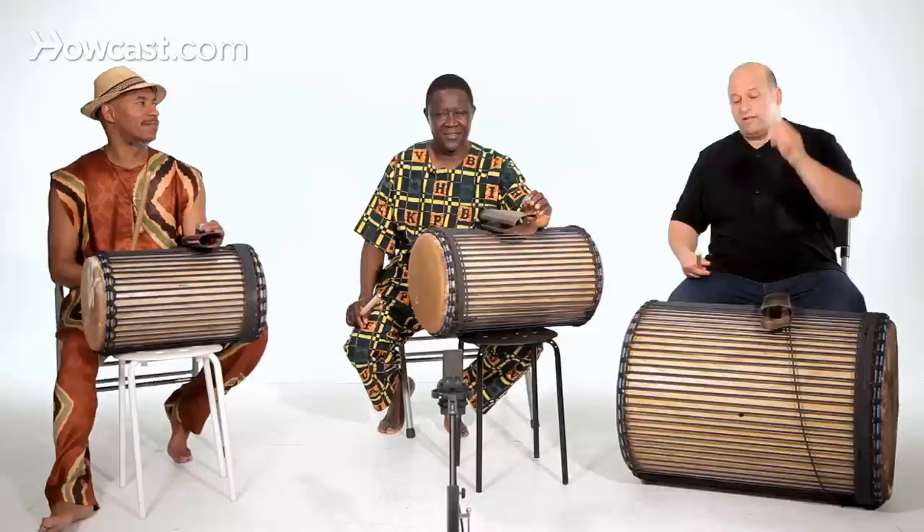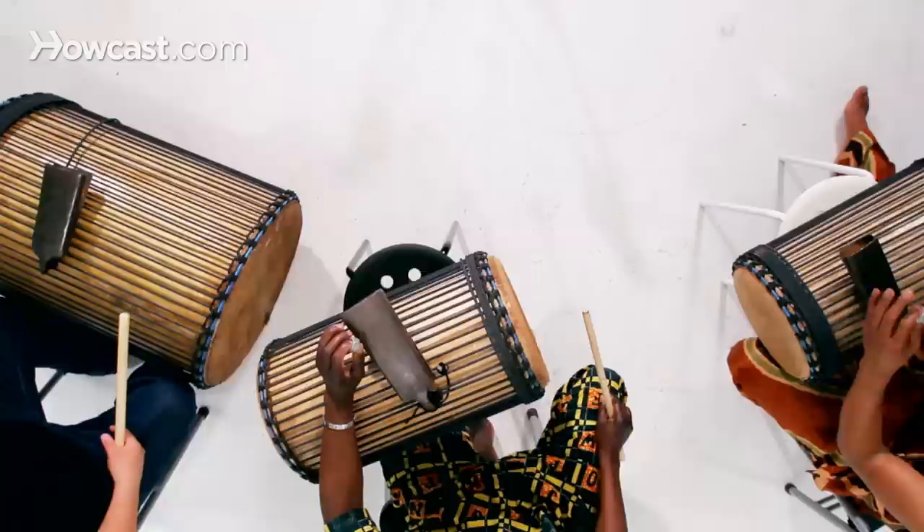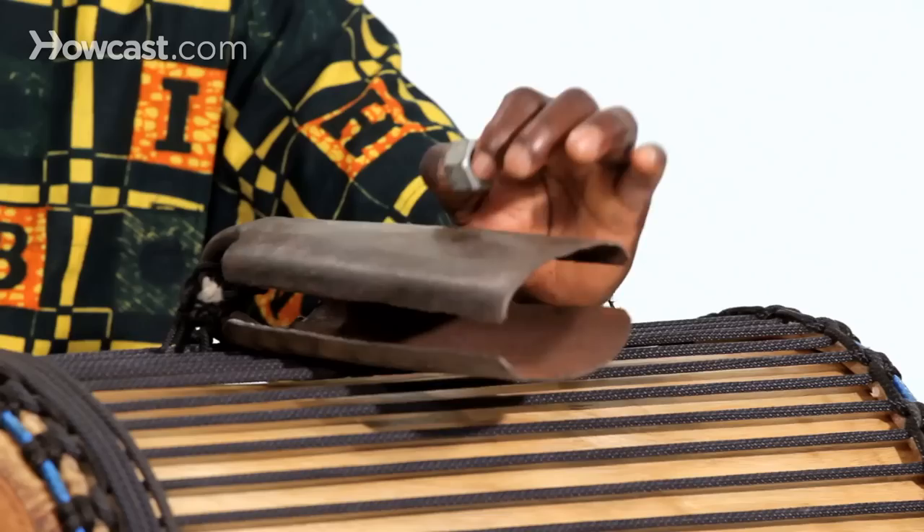I like to use this, but some people use a straight piece of iron — it doesn't matter, as long as you're using iron on iron. And the way I hold it is like this, so the bell can ring. How does yours sound? So each bell is a little different.